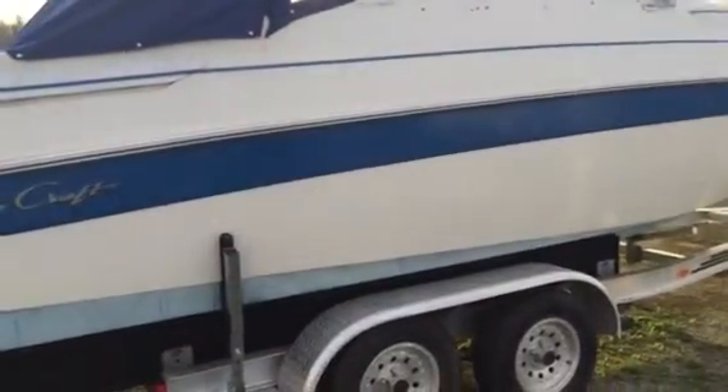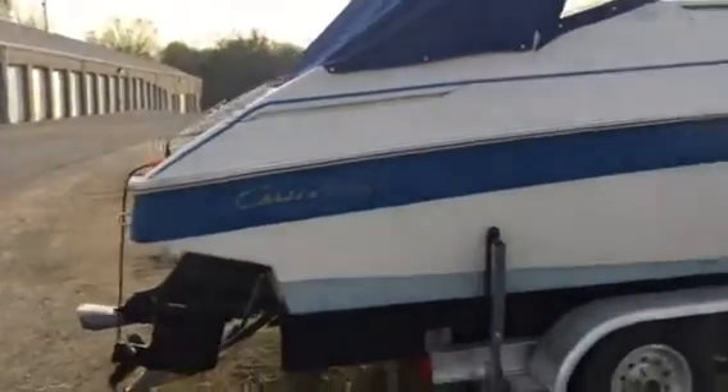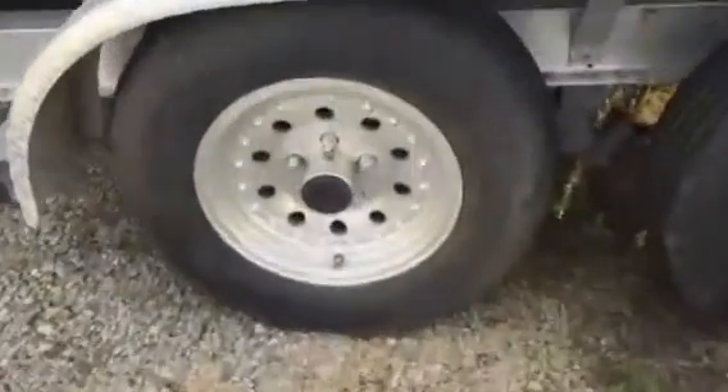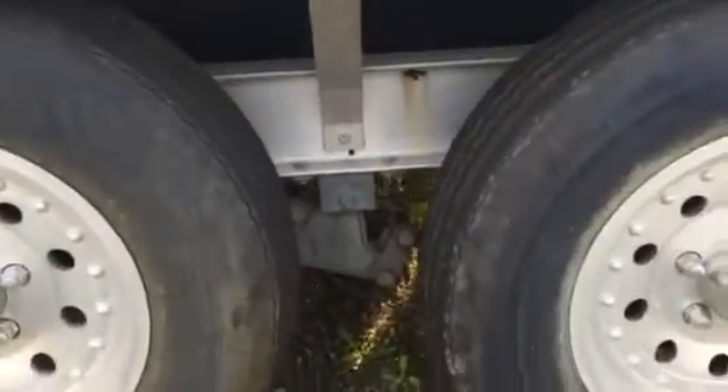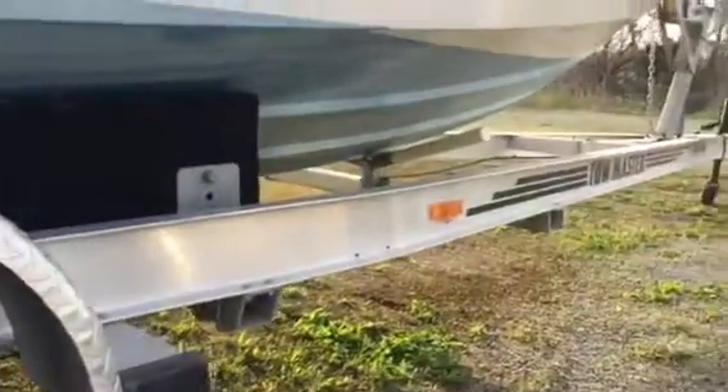It's April 19th, 2016. Here's the Criss Craft up close. Underneath of the boat — all major chunks taken out of it.